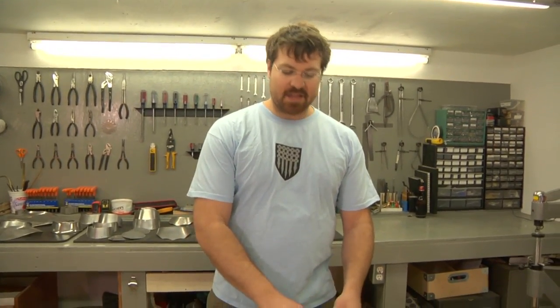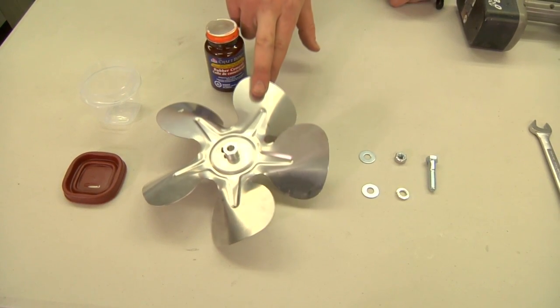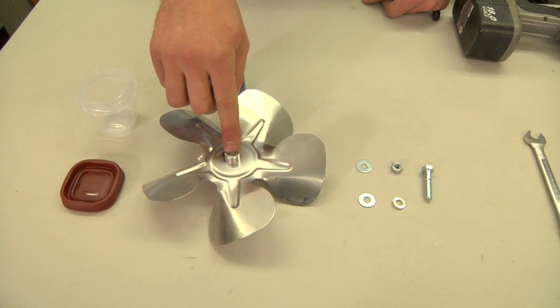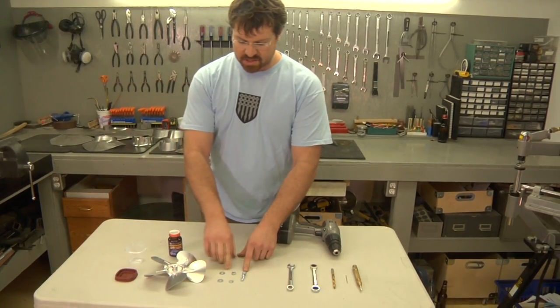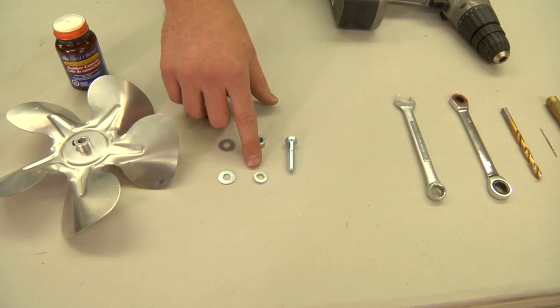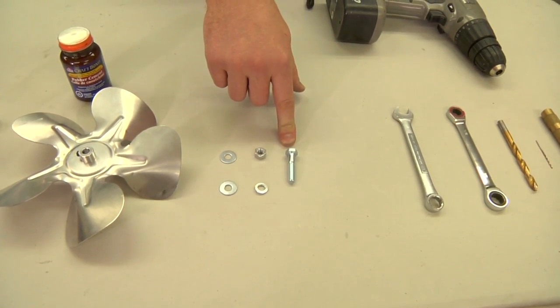What we've got today is a drill — just a cordless one. We've got a fan blade; I picked this one up for $10. It's aluminum and it's got a 5/16 center bore. Next we've got a little bit of hardware: two flat washers, one lock washer, one nut, and one 5/16th bolt that's an inch and a half long.